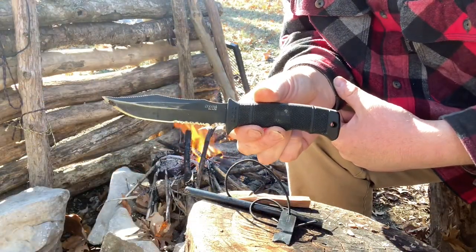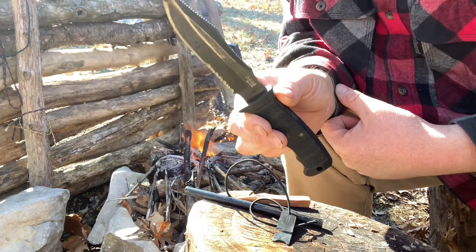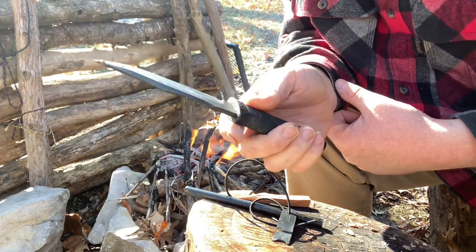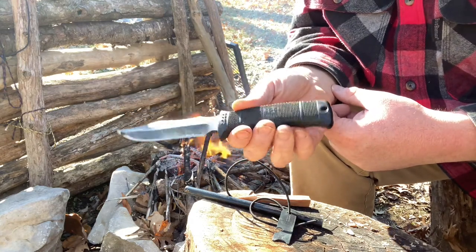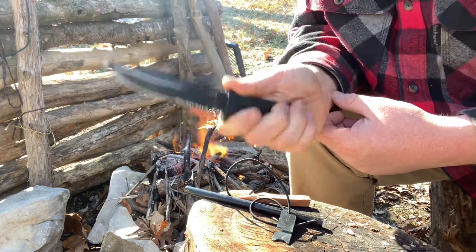This is the SOG Seal Pup Elite. This is the serrated version and you've probably seen this in a couple of other videos of me using it or just showing off my knife collection. I've had this one for probably five or six years now. I can't really stress how good of a built knife this thing is.